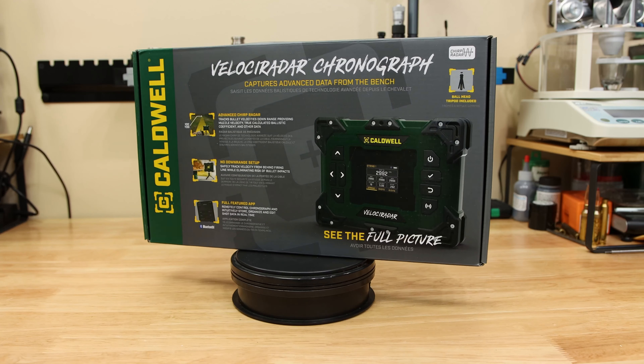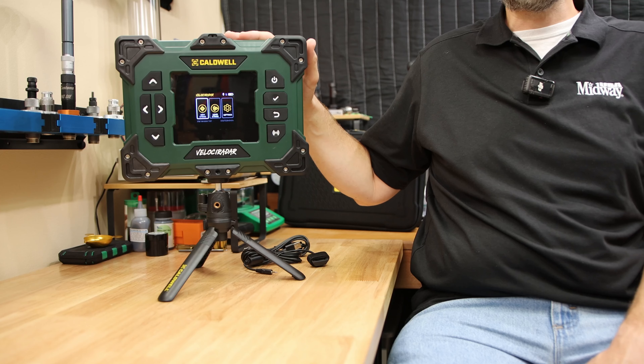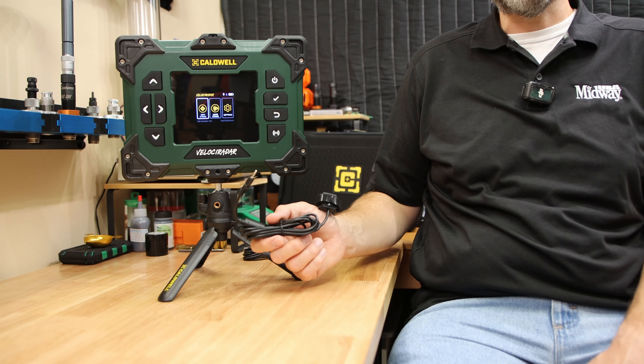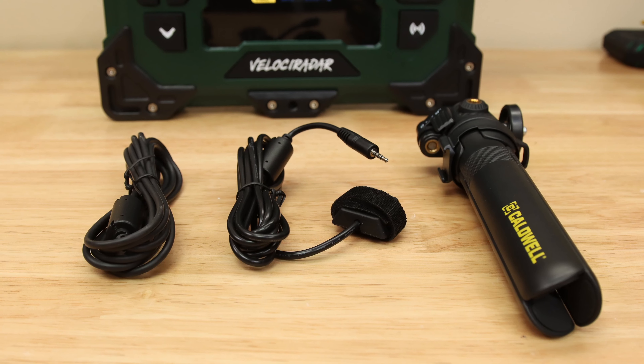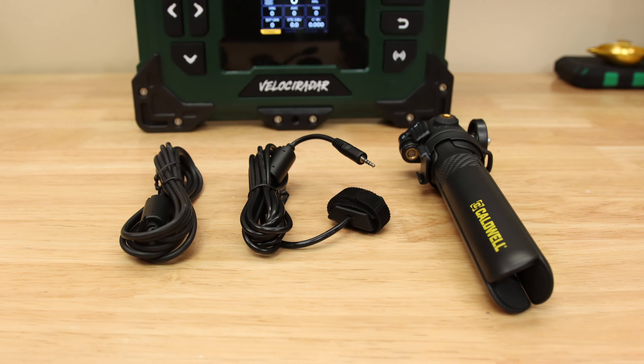Today we're going to review some of the most interesting features of the latest chronograph to hit the market, the Velociradar by Caldwell. This unit right out of the box is pretty large, but it comes with its own tripod, its own recoil trigger, as well as its own charging cable. So everything you need to make this unit functional is going to be available right out of the box.